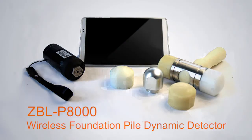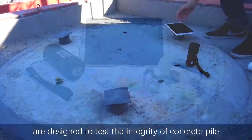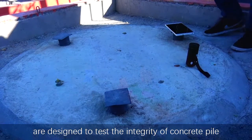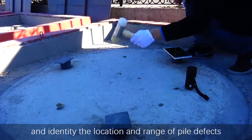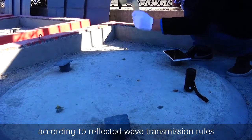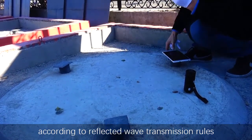The Wireless Pyrodynamic Detector ZBL P8000 is designed to test the integrity of concrete piles and identify the location and range of pile defects according to reflected wave transmission rules.